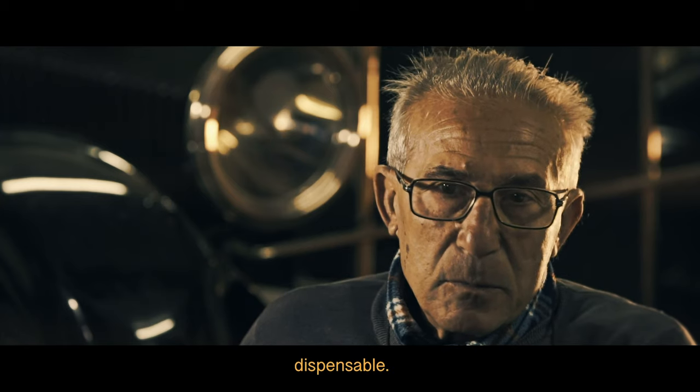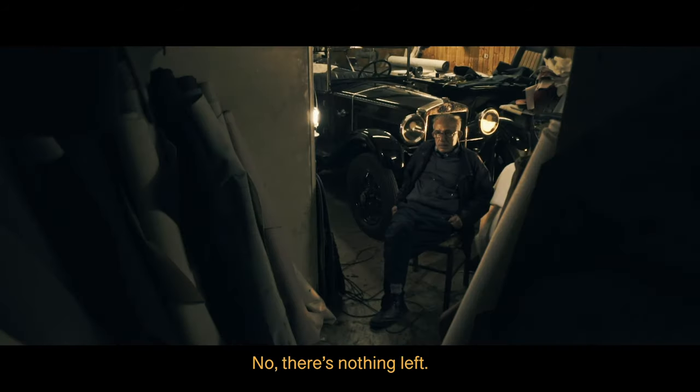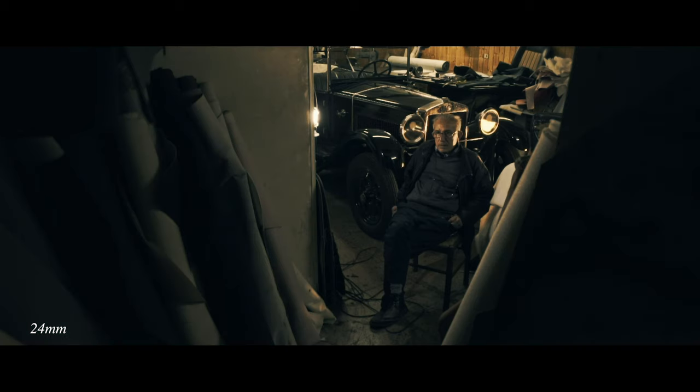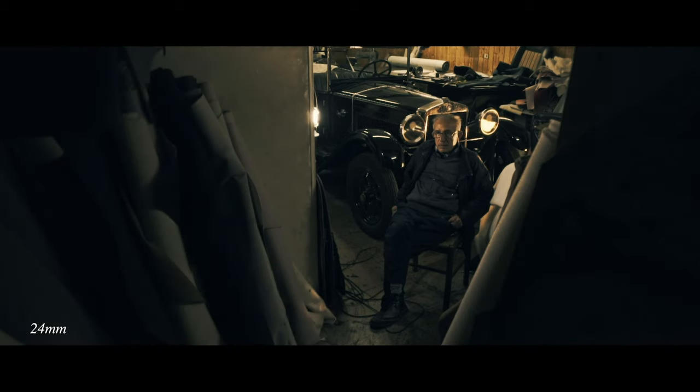One example: near the end of the interview, when we were getting to the more depressing stuff, I went to a 24 millimeter and pulled all the way back to this sort of hallway where he kept rolled-up carpets and pieces of fabric. This almost gave a dreadful feeling of a tunnel leading into darkness, which really represented his feelings of his own industry disappearing.